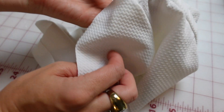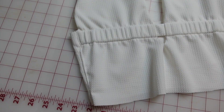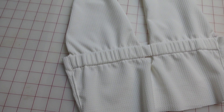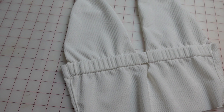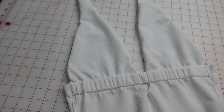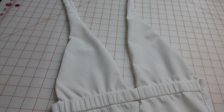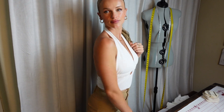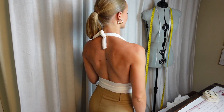The final step is to hem the bottom of the whole shirt. Since the front has two layers, I recommend cutting the bottom layer a little bit shorter so that it's easy to do a double fold hem all the way around, and then your top is done. I hope you guys enjoyed this tutorial — let me know if you have any questions, and I can't wait to see your makes!